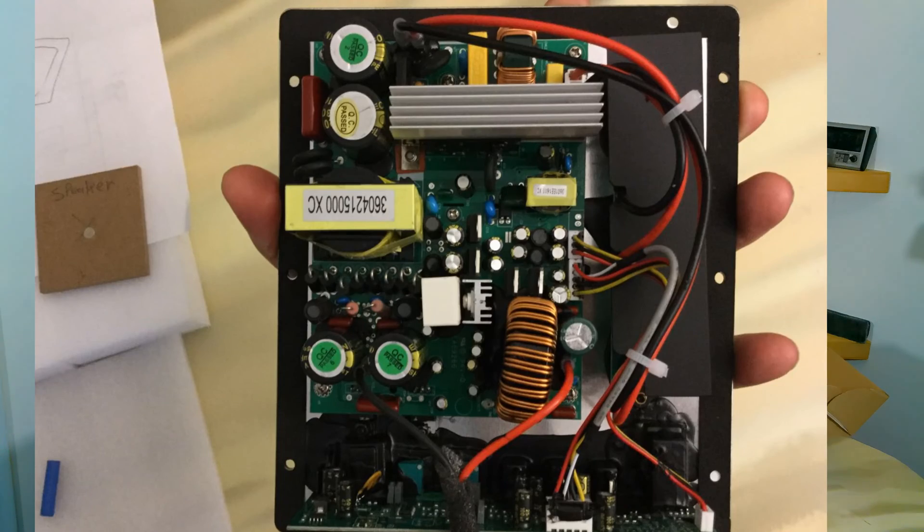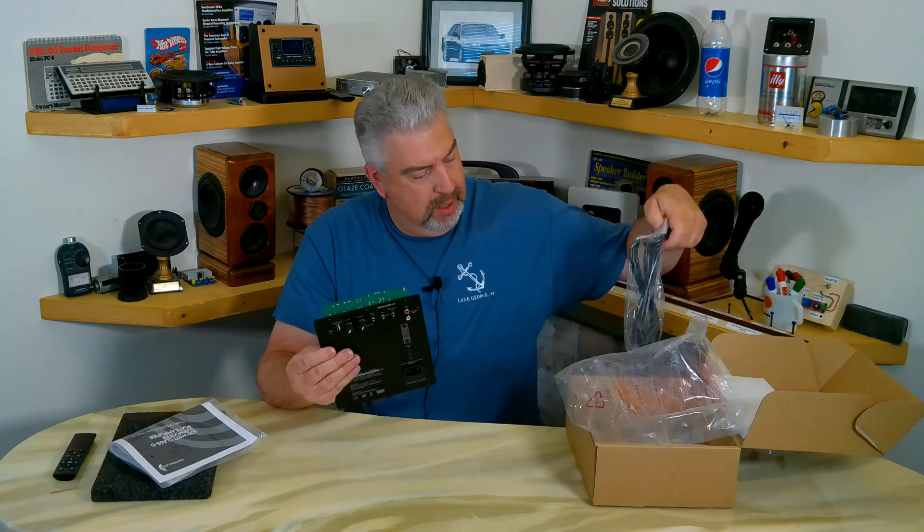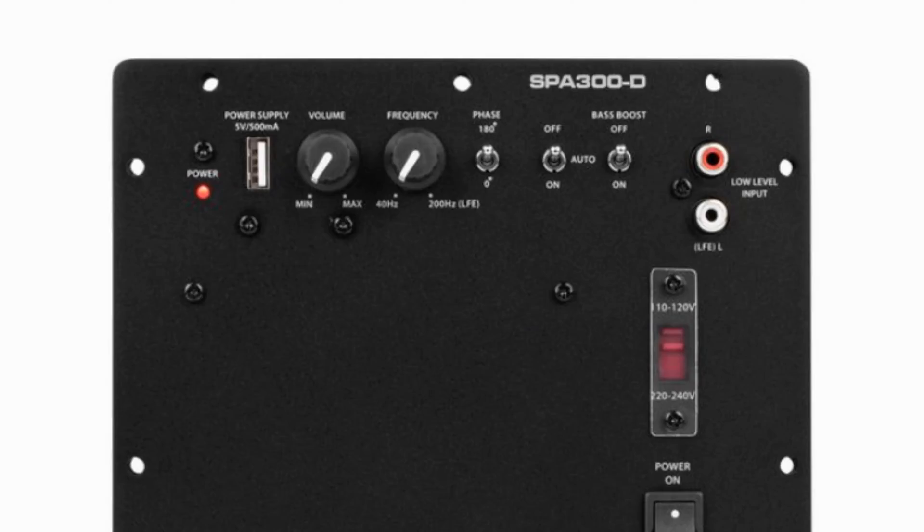We've got the plug here that goes into the wall for mains voltage. We have an LED power indicator light on the left. To the right of that we have a USB-A power supply connection — that's five volts, half an amp — to power something like a Bluetooth receiver. Next to that we have the volume knob, and to the right of that the frequency adjustment knob, which goes from 40 Hz to 200 Hz.